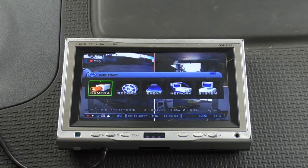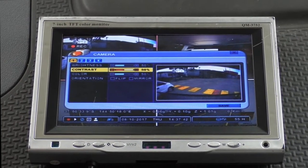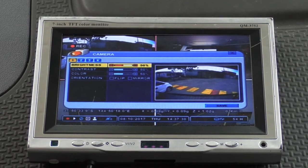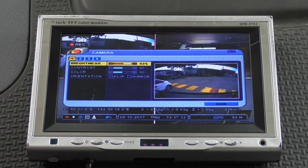Here we have the main setup menu. As you can see, there are five top-level menus. The first one is the camera menu, where you can adjust the image settings for each camera individually. You can move through the menus with the directional keypad, and then use the plus and minus keys to change each setting as required.